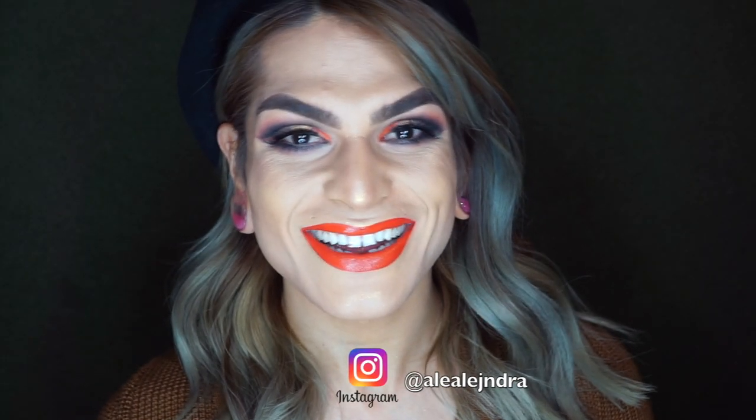Hey everyone, it's Alejandra here and welcome back to my channel. I have another makeup tutorial for you guys today.